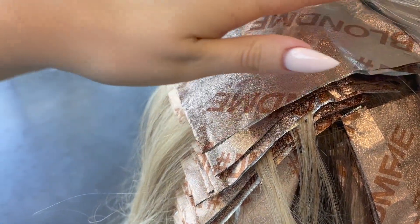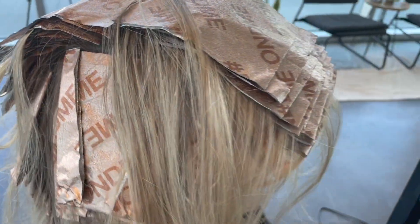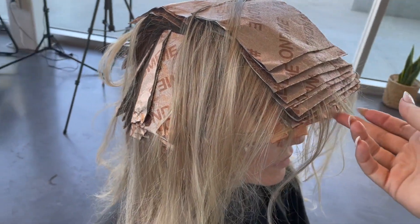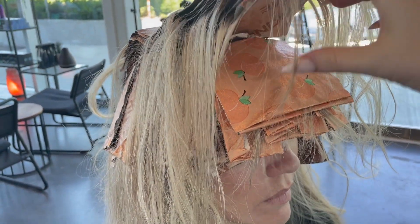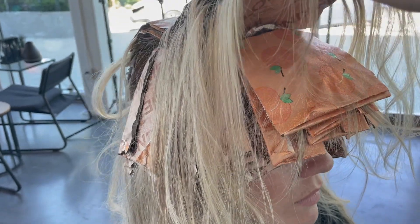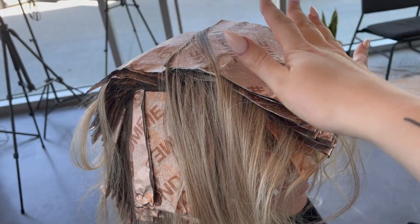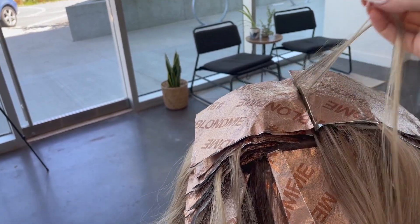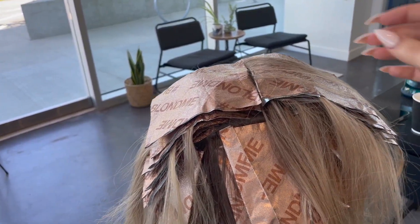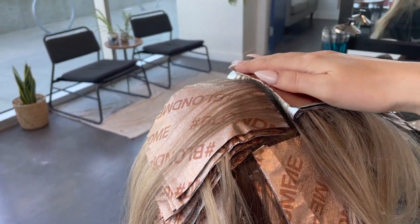Once I'm done working on the crown, I work towards the front. Instead of leaving my foils the way I've put them in, I've actually separated them halfway through the middle once I've finished putting them in. That way the middle area, which has been in a little bit longer, gets to cool off, and the area put in last — this peach foil right here — gets to catch up because it's being insulated by the foils that have already been processing.